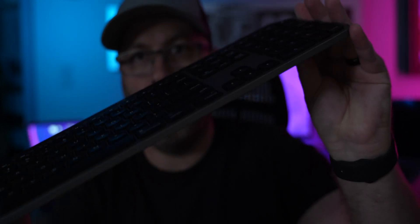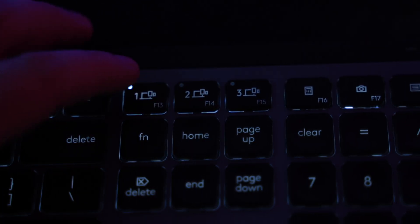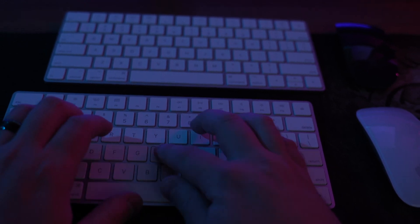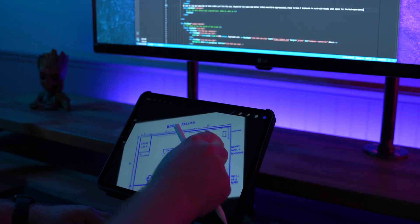If you watched my other video where I compared the MX Keys keyboard to the Apple Magic Keyboard, you'll remember that one of the reasons why I wanted to try that keyboard was because of how easy it was to pair to multiple devices. Prior to that keyboard, I had two Magic keyboards and several Magic Mice, two of which are on my desk — one for my work computer and one for my personal computer — and I'm trying to avoid having to have a third one for my iPad Pro.